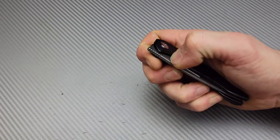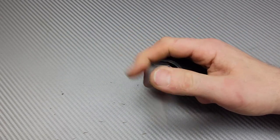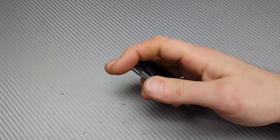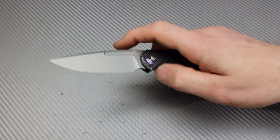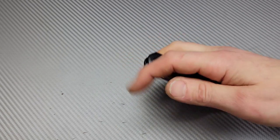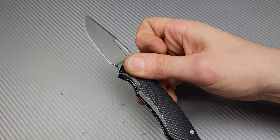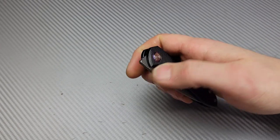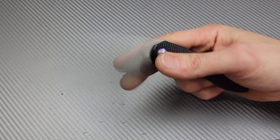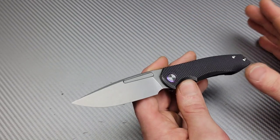Front flipper works really good — oh yeah, buddy. Awesome. Slow roll, very nice. Very fidgety. All deployments work great. However, I can tell already that this is not my style of jimping. It doesn't have jimping that wraps around — this is not the kind I like normally on my front flippers. However, this one works just fine.